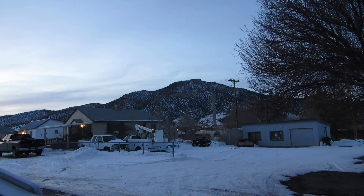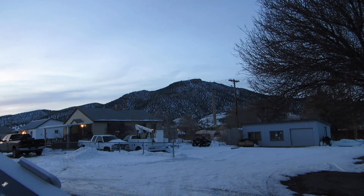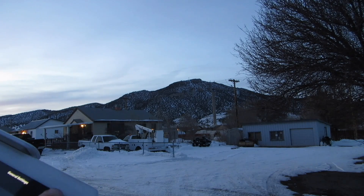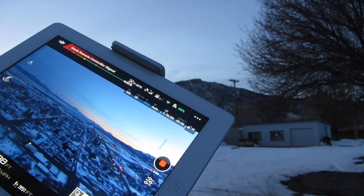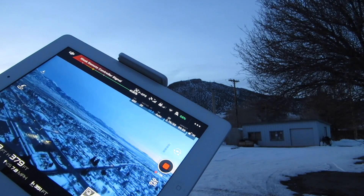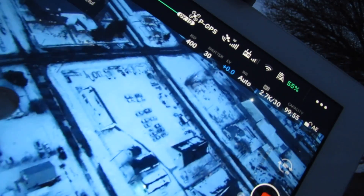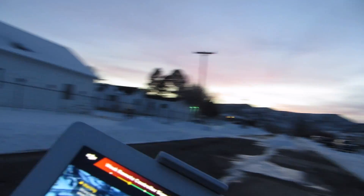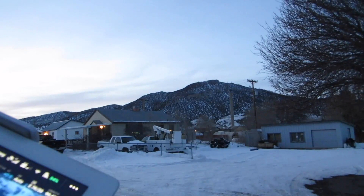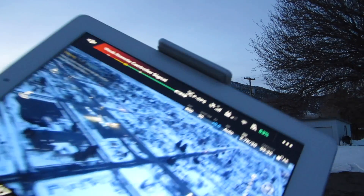Let's see how high this thing can go. So let's just go straight up. I think it's in metric right now — I should change that to feet. There we go — I'm in feet now. If you look really closely, you can see us right here. There's the Forest Service building right there, the church right there, and our place that's a couple blocks up from my house.